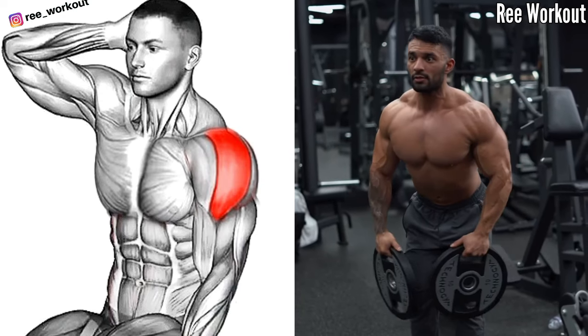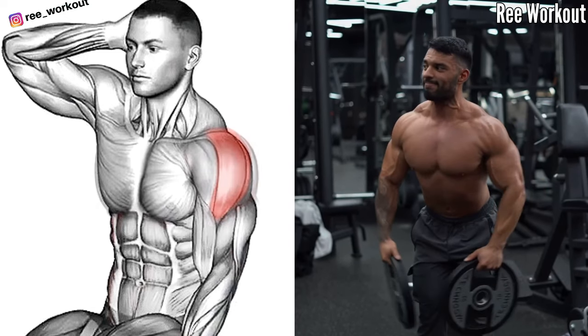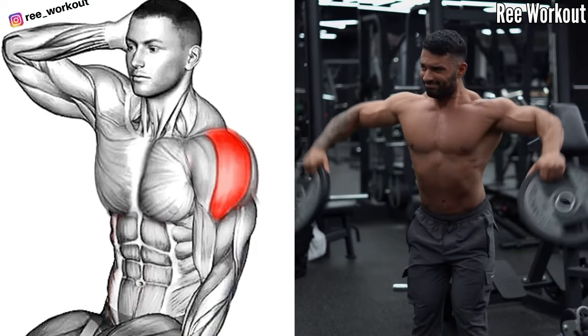Weighted Lateral Raises. This exercise involves lifting weights out to the side of the body, away from the center line to shoulder height.